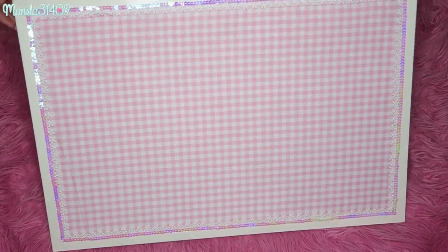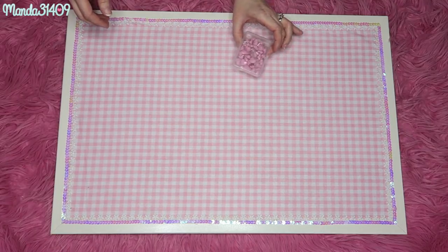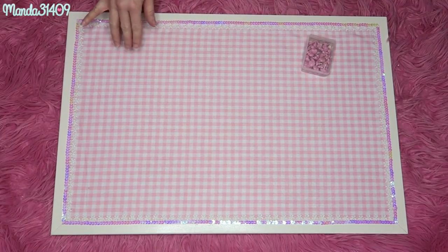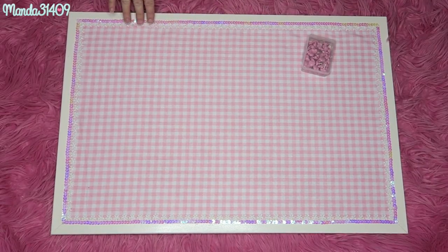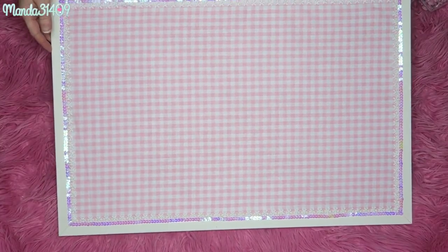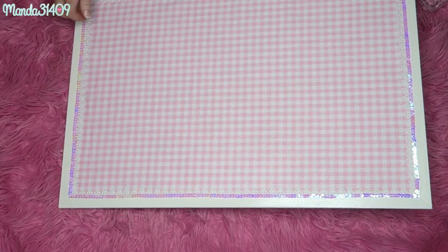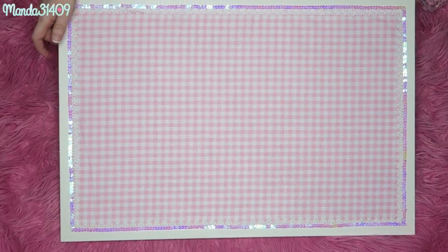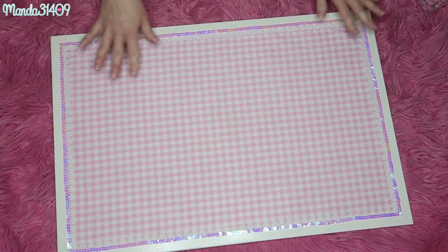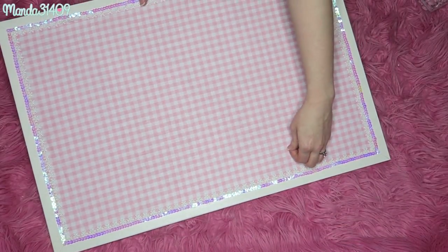Here is the finished product! You don't have to use these boards just for pins — you can get some cute little thumbtacks and tack up photos or notes, or use it as a memo board. I love how this turned out. Pin boards can be crazy expensive — I was looking at custom pin boards on Etsy and some were like $40, $50, $60. I think I made this for under $15. You can also switch out the fabric whenever you want — just peel it off and start from scratch. It's a bit of a pain to completely redo it, but it's definitely possible.